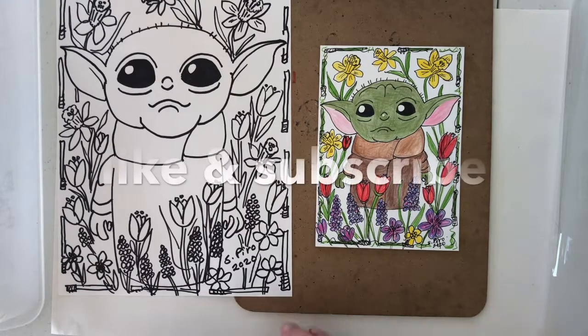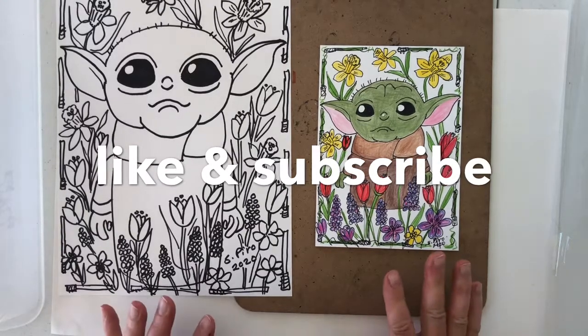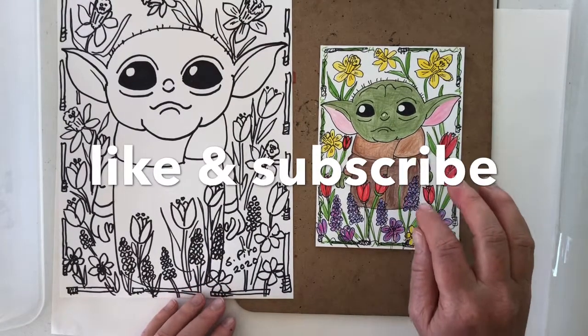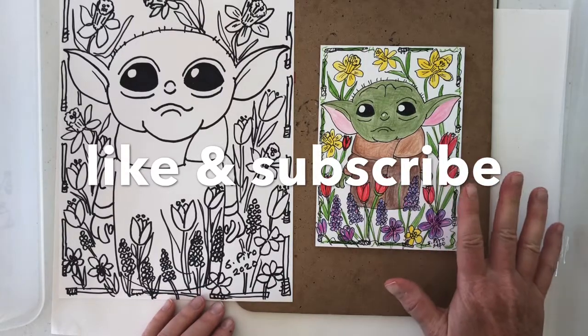I hope you enjoy coloring and creating this floral scene with your baby Yoda today — just a little bit of a different kind of look. If you want to subscribe, hit the subscribe button below and like my video. Hope you enjoyed creating today. Have a great day. Bye bye.